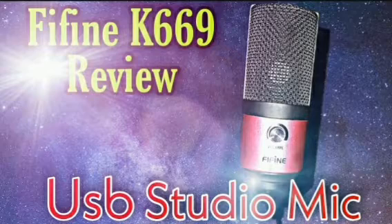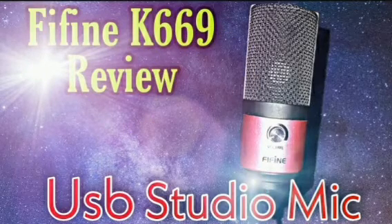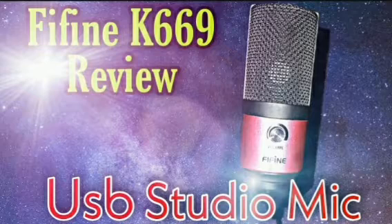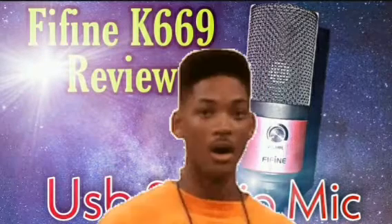The only thing is I have a small phone windscreen on it. One flaw about the mic is it is pretty bad with plosives and sibilance, so I highly recommend a pop filter or a phone windscreen. But other than that, it's a pretty solid mic and it only comes in around about $30.